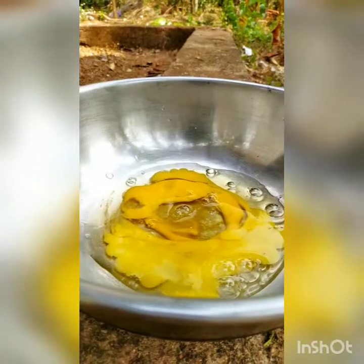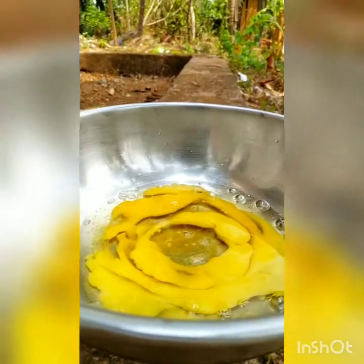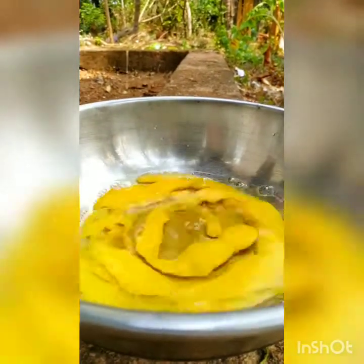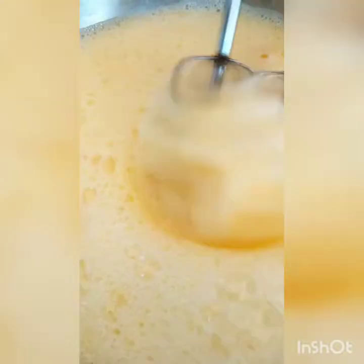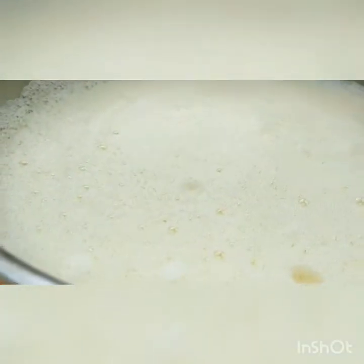Guys, we have the lays and egg here. Let's get started with making this omelet-style recipe using the ingredients.